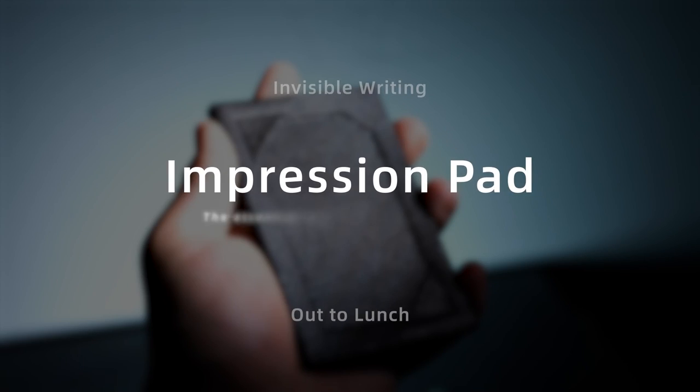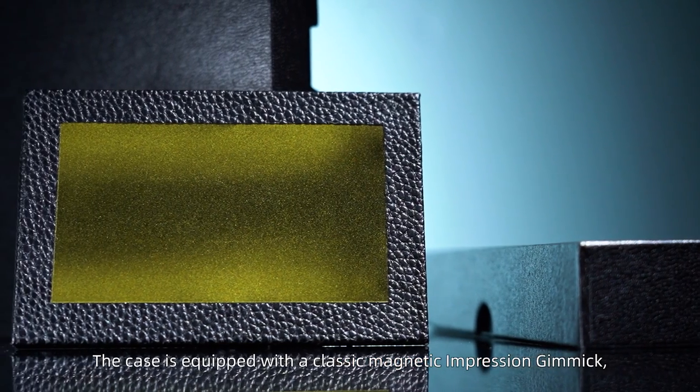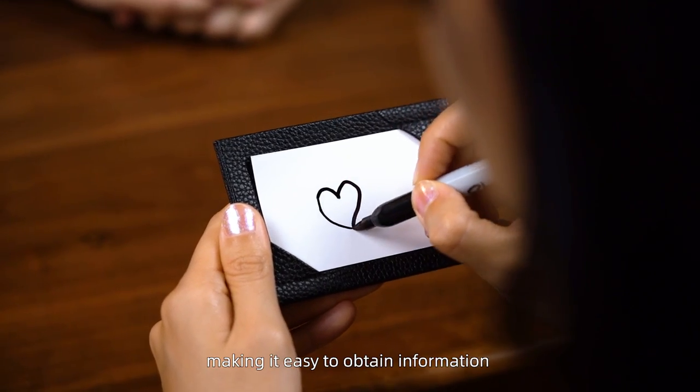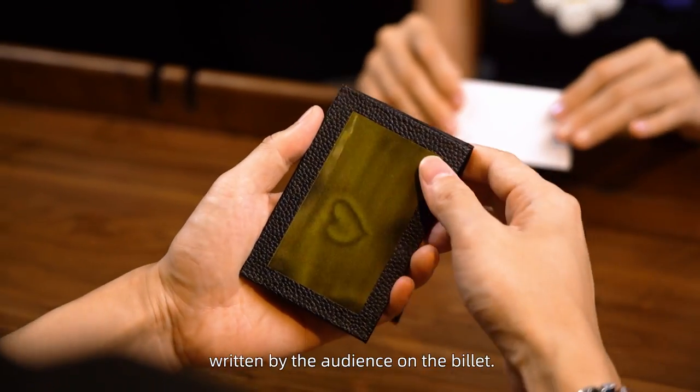Impression Pad — the essential for mind reading performances. The case is equipped with a classic magnetic impression gimmick, making it easy to obtain information written by the audience on the billet.